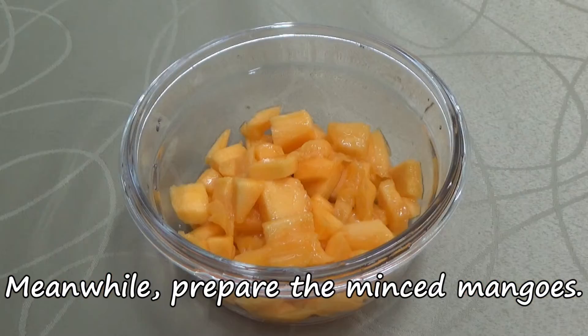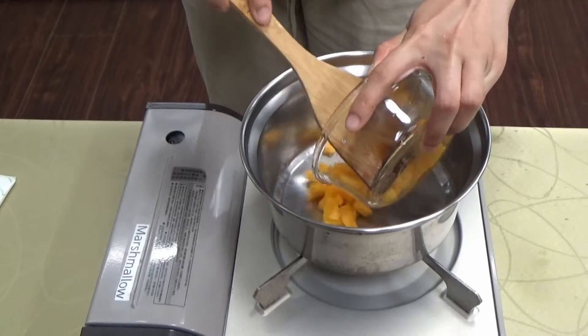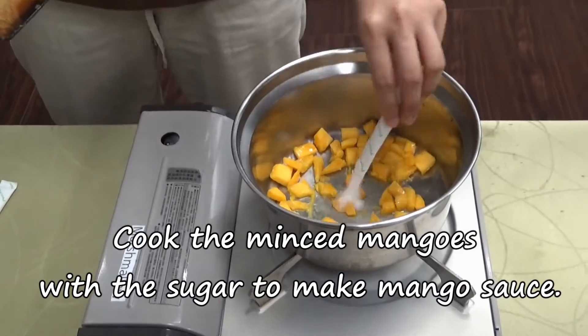Meanwhile, prepare the minced mangoes. Cook the minced mangoes with sugar to make the mango sauce.